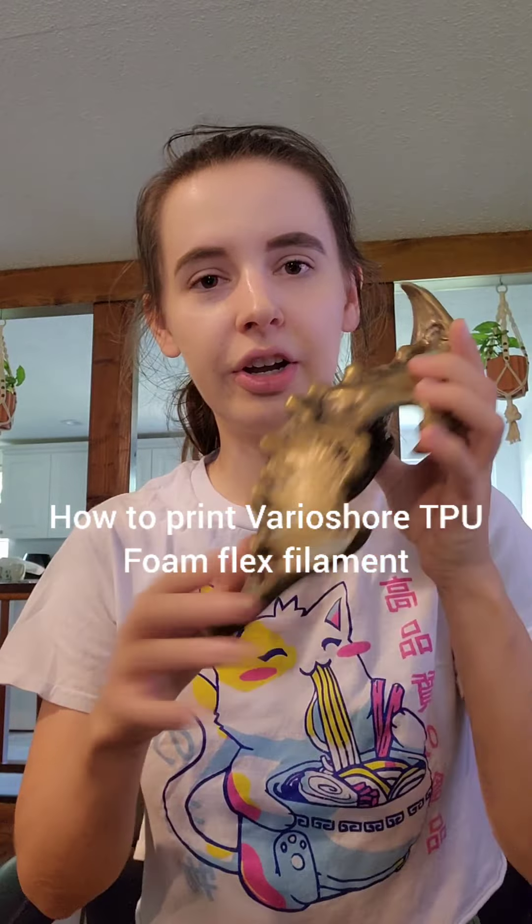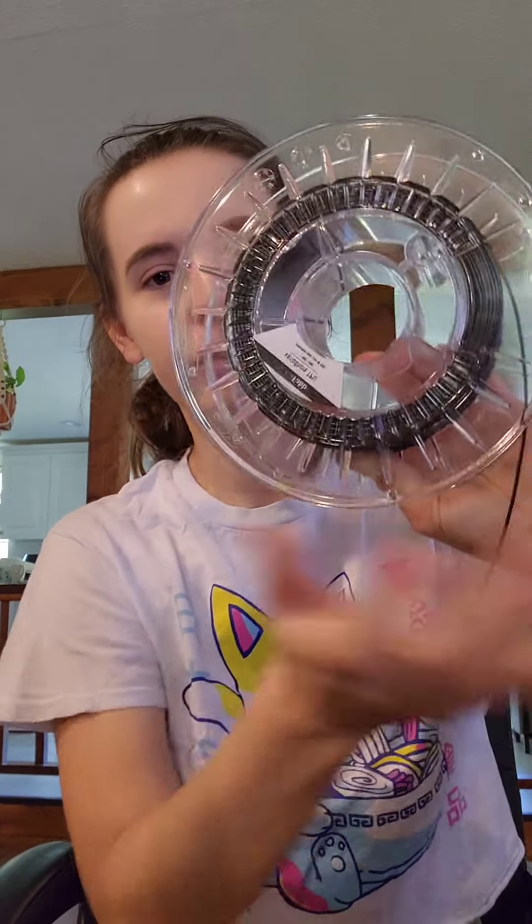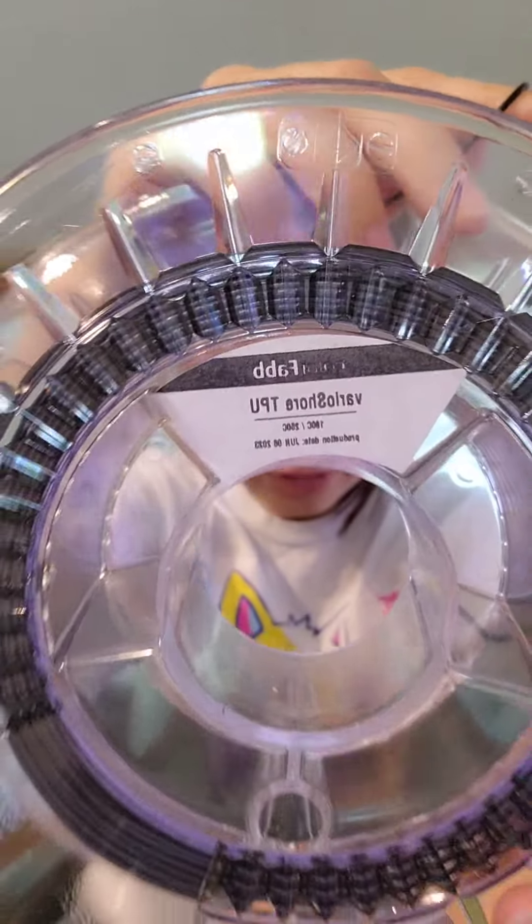So before you go off and buy all the filament that printed this stuff, I'm going to show you a little bit on how to print it, because this is the TPU EVA foam filament that I'm using, and because it's so flexible you're going to have to keep some printer settings and printers in mind.